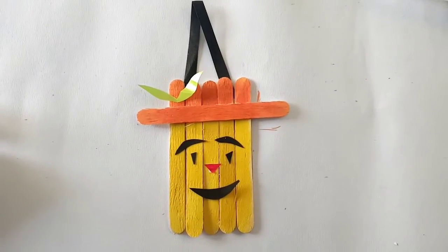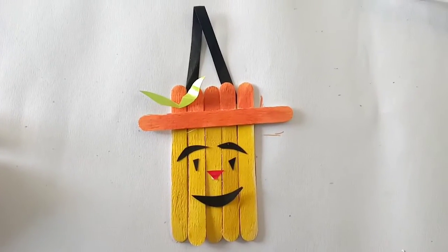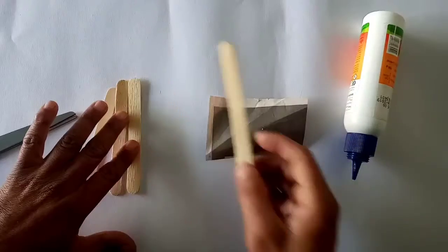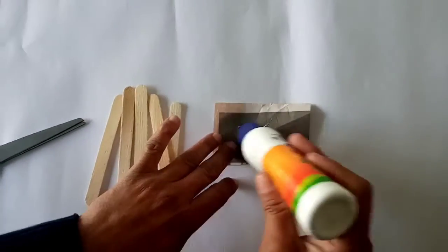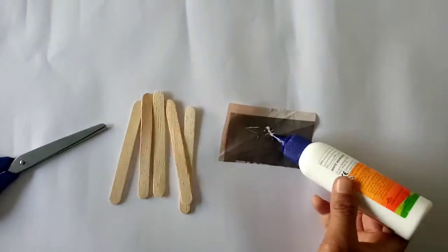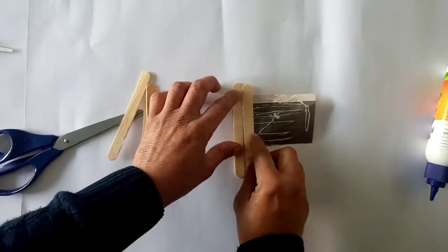Good morning dear students, today we will make smiley hanging decor. To make smiley hanging decor, we need a piece of paper with favicol and at least 6 ice cream sticks.